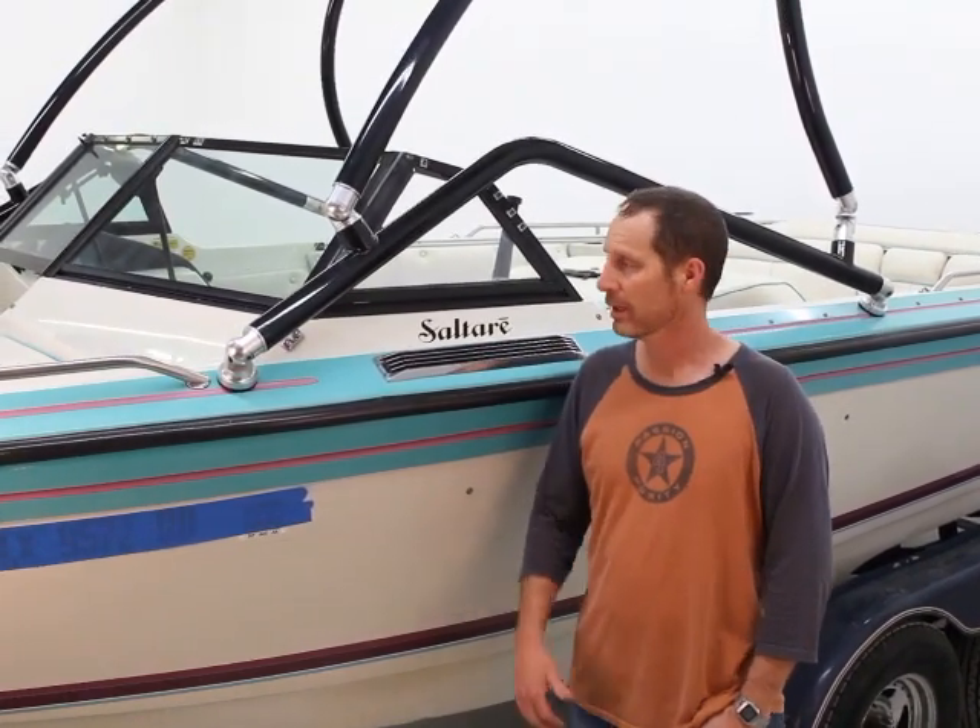Today on Big Air TV we're going to talk about a Big Air Vapor installation. This is a 2018 Vapor tower. We've had a few revisions over the years and so it's time to do an updated video.